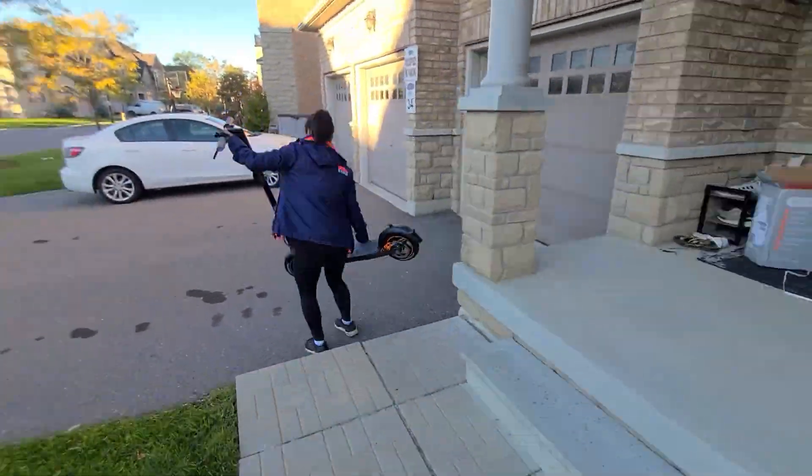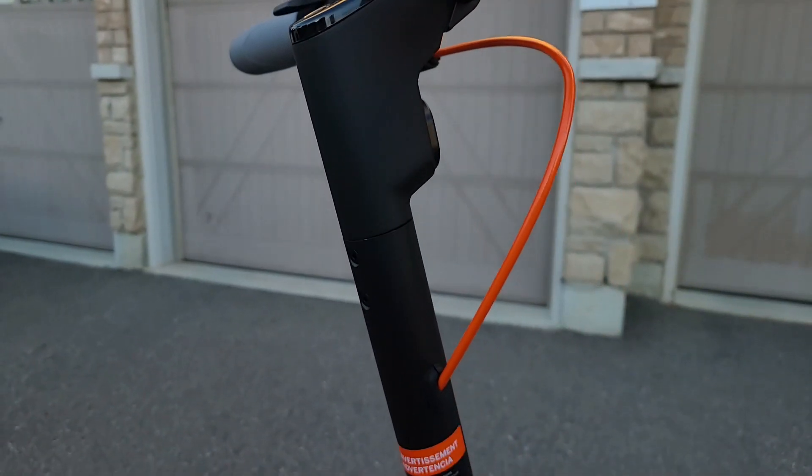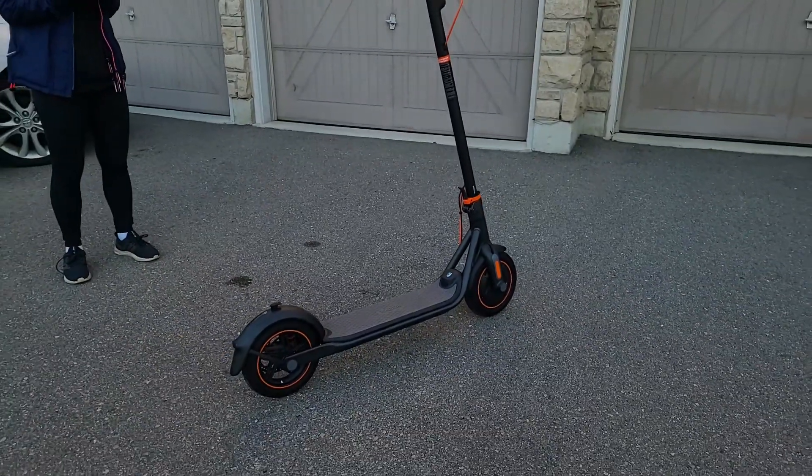We were ready to take it out on our first ride, but then we realized it's speed-locked. You can hear the beeping sound — that means it's trying to connect to a smartphone to unlock the full potential of the scooter.